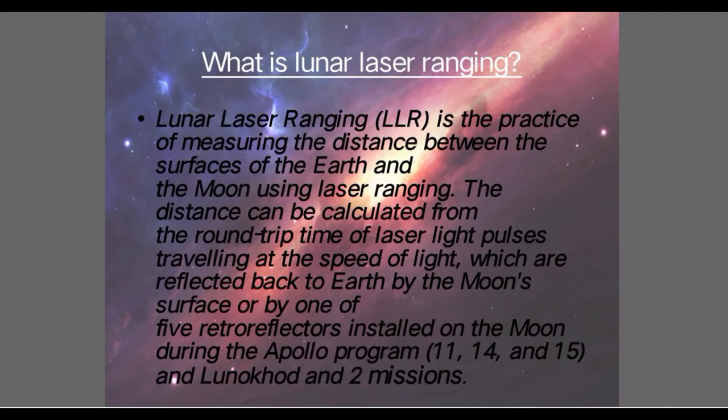What is Lunar Laser Ranging? Lunar Laser Ranging is the practice of measuring the distance between the surfaces of Earth and Moon using laser ranging. The distances can be calculated from the round-trip time of laser light pulses traveling at the speed of light, which are reflected back to Earth by the Moon's surface or by one of the five retro reflectors installed on the Moon.